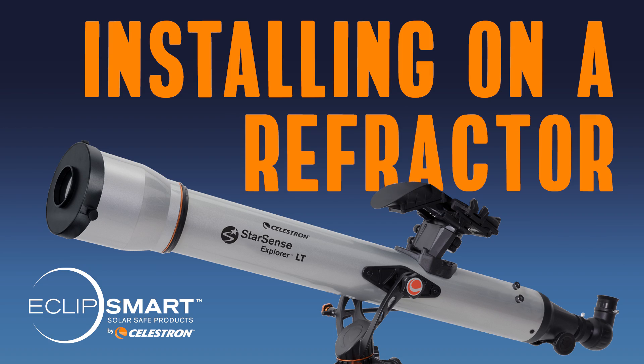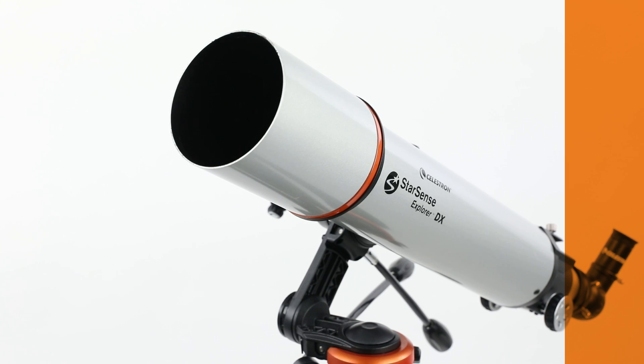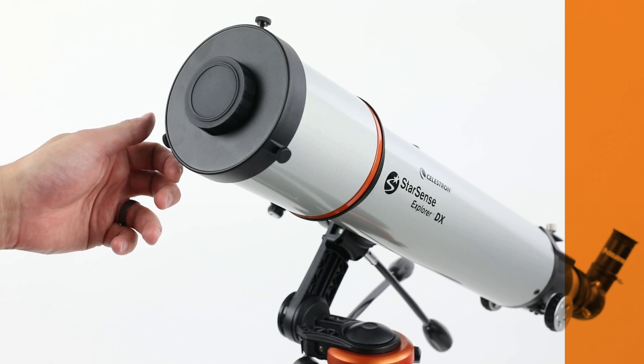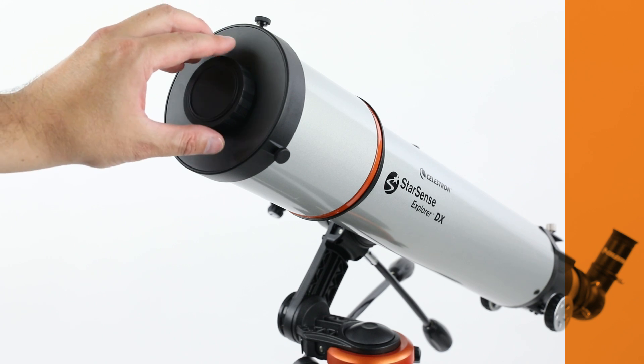Now let's go through the installation process for each of the telescope types, starting with the refractor. Start by pointing your telescope away from the sun and removing your telescope's lens cap. Replace it with the solar filter, ensuring a snug fit. Next, tighten the three nylon thumb screws on the filter's edge to secure it in place. Do not over-tighten.